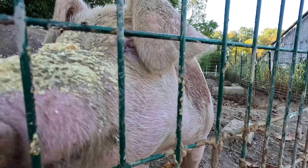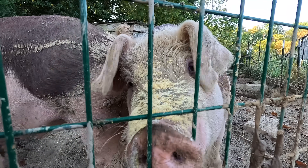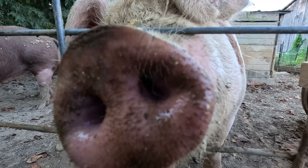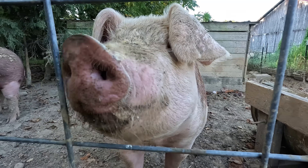Morning, biscuit. Try to get to it. You can't get to the camera. I know there's a fence in the way. You can't get your nose through there. Just keep trying. You can get through this fence just a little better, can't you? Yeah.